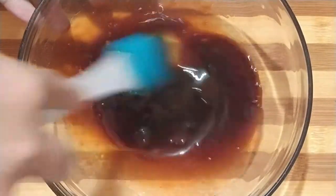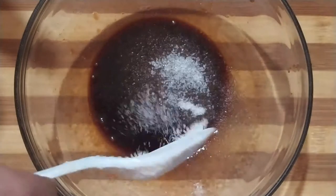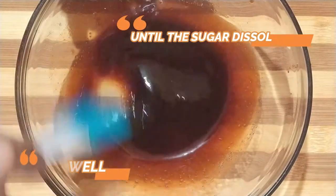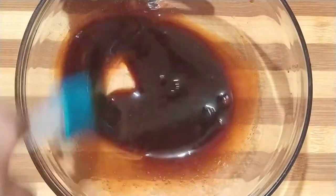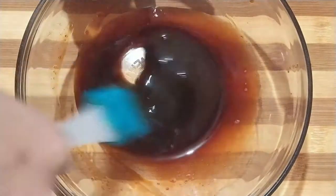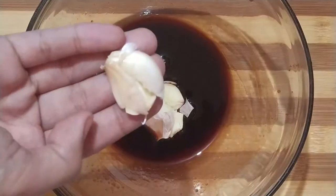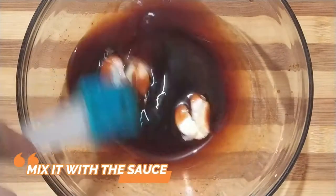Maglalagay din tayo ng 1 tablespoon white sugar. Haluin lang natin itong mabuti hanggang sa madissolve na yung asukal. We will also add 2 cloves of garlic. Haloyin lang natin ito sa marinade sauce.